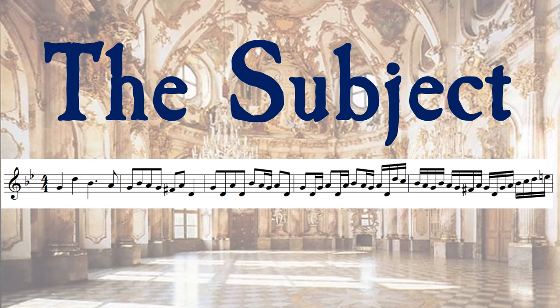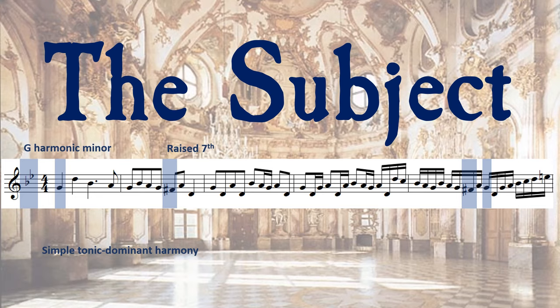Let's take a look at Bach's subject. We notice from the key signature, the starting and ending notes, and the raised seventh of F sharp, that it is in G harmonic minor. Even though when we first hear the theme it is in a solo voice, when you write your subject you should have an idea of the harmonization you will use. Bach's theme implies simple tonic to dominant chords.